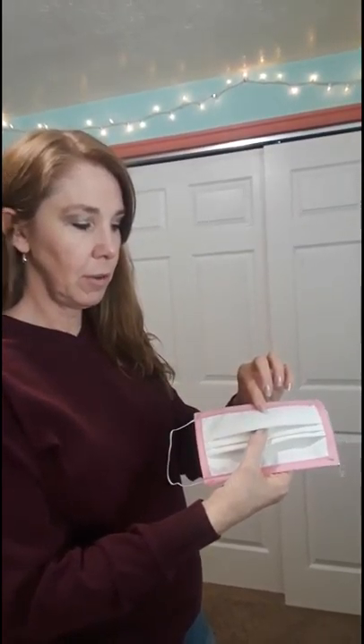Here's our finished product. The top with the fold underneath has the piping and it is ready to be used.